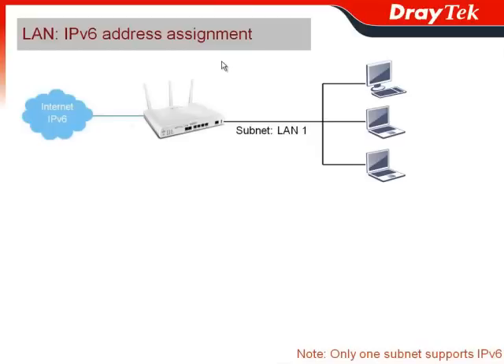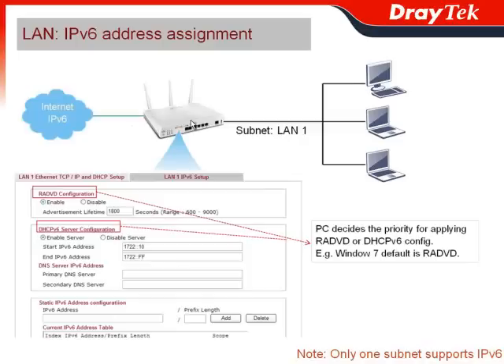Vigor2850 series can assign IPv6 addresses to devices under the local LAN network through sub-LAN LAN1. Moreover, it supports RADVD configuration and DHCPv6 server configuration. The PC decides the priority for applying RADVD or DHCPv6 configuration. For example, Windows 7 default is RADVD.